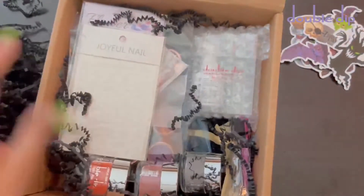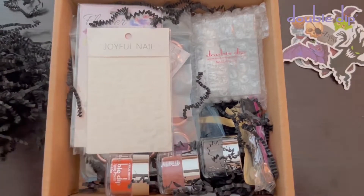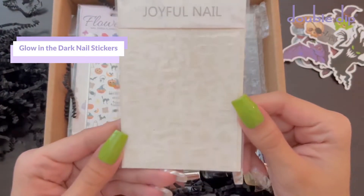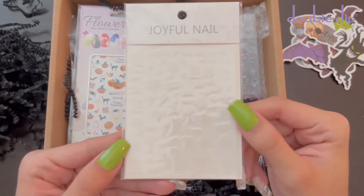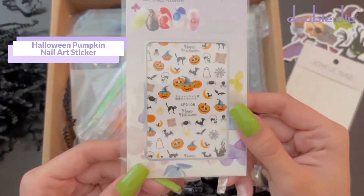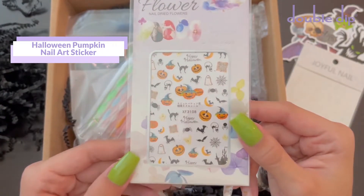The first thing I'm showing you is kind of hard to see on camera, but they are white glow-in-the-dark nail stickers. They're very Halloween themed. I do really like those. The second pack of nail stickers are more Halloween themed ones. These are super cute.